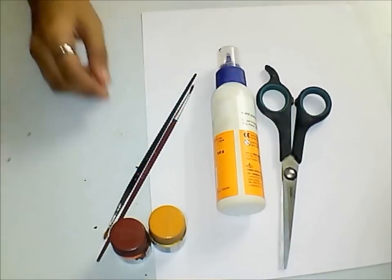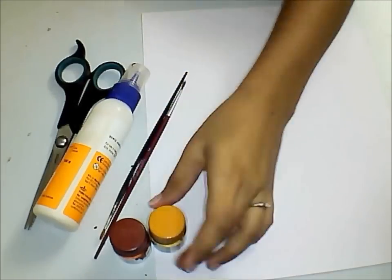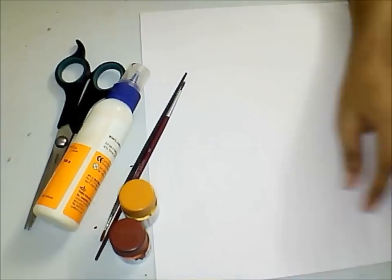We need old newspaper, a pair of scissors, glue, brushes and paints, and a thick paper.